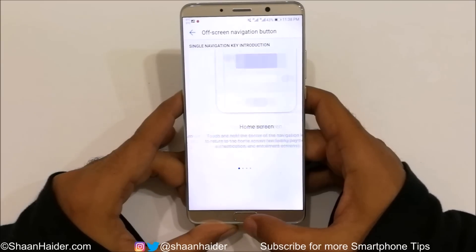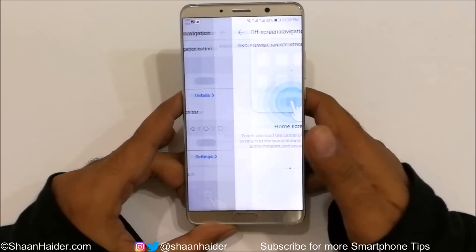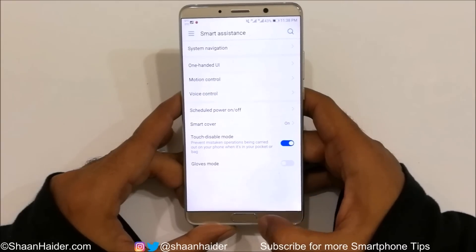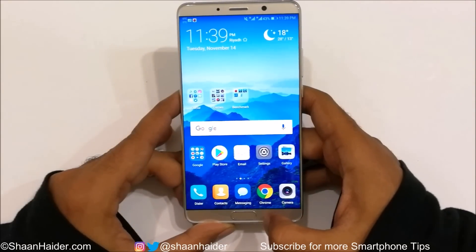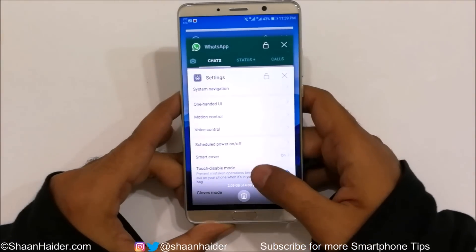To go back, I just tap once on the fingerprint scanner — like this — and it moves one step back. To go to the home screen, I tap and press the fingerprint scanner and it brings me back home. To go to recent tasks, I swipe my thumb across the fingerprint scanner and here is the list of recent applications.